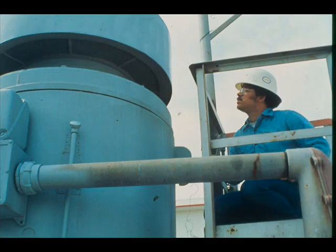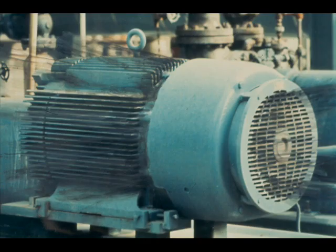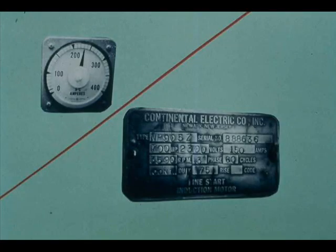You can do a good deal of your troubleshooting by sight. Smoke coming from a motor is a sure sign of overheating and requires immediate attention. Notify your crew chief or head operator at once. One possible cause is overloading. Check the ammeter reading and compare with the nameplate ampere rating. For motors not equipped with ammeters, current draw may be measured with a portable ammeter.